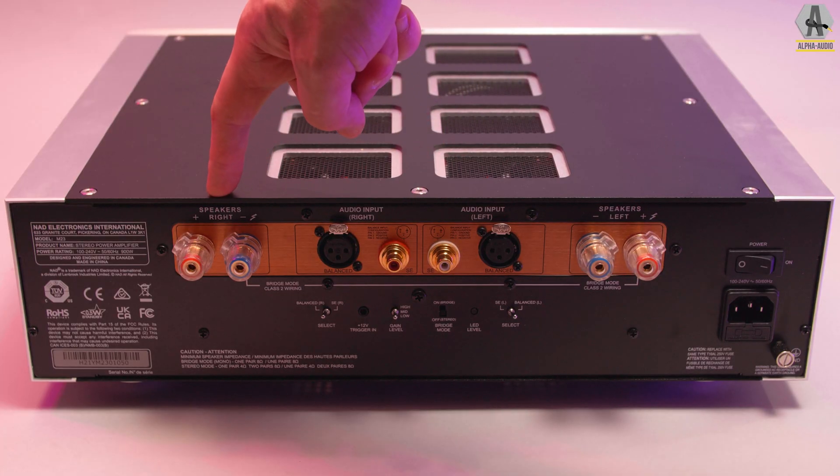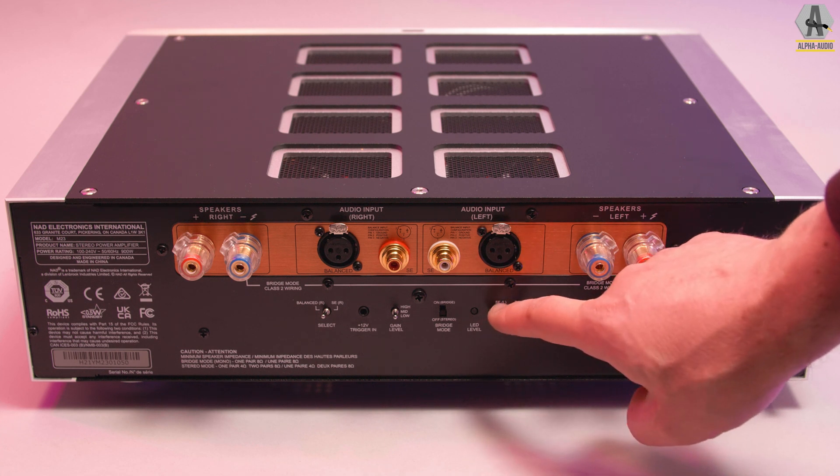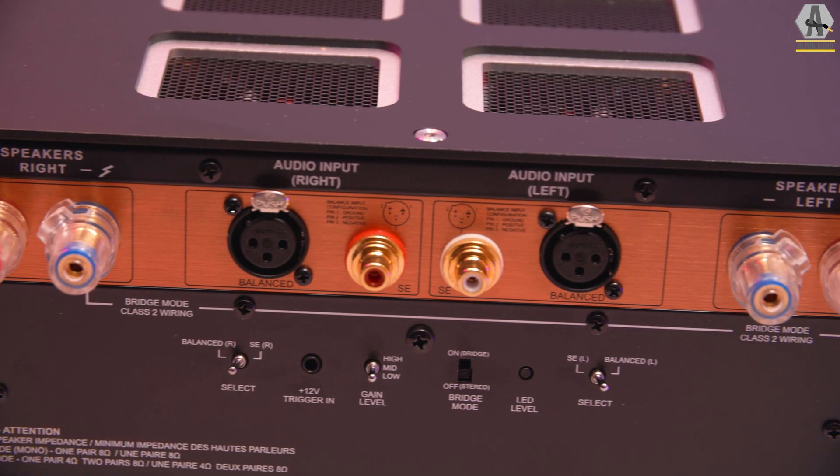The specifications are very close to the C298 — wattage, bridge mode possibilities, inputs and outputs are quite the same. But the M series gets a tiny bit more performance: 200 watts at 8 ohms, 380 watts at 4 ohms, and 700 watts or more in bridge mode. You can bridge this amplifier to get even more power — put two of them in mono and really push your loudspeakers. Inputs and outputs are also similar to the C298: balanced inputs, single-ended inputs, and stereo loudspeaker outputs. The Eikentakt modules are fully balanced, giving you a full balanced design with no op-amp trickery.